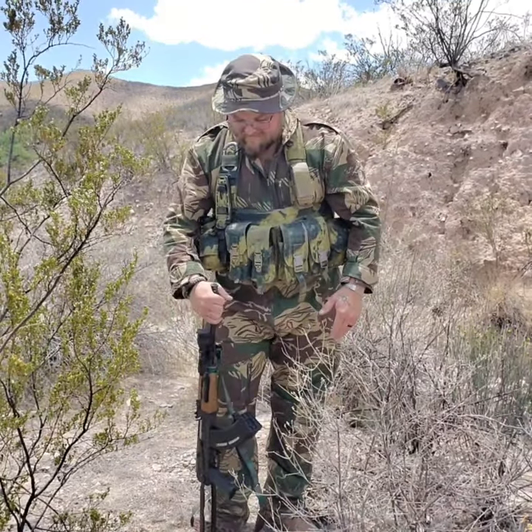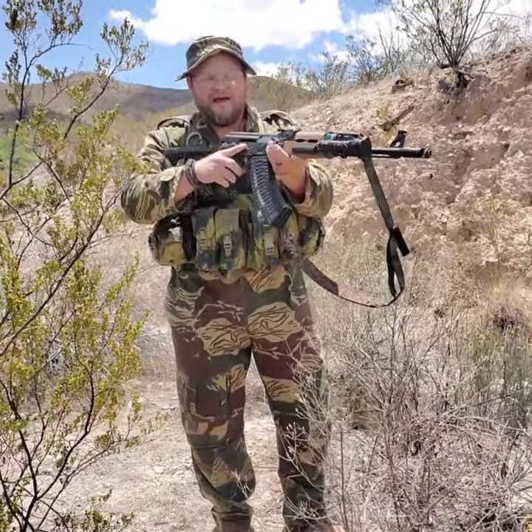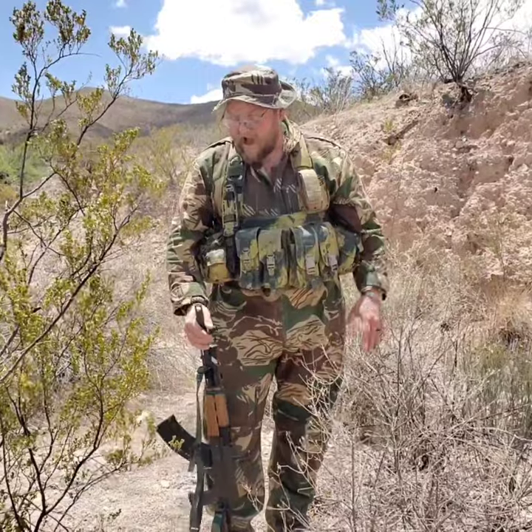Schmeisser also makes a 60-round AR mag, same exact makeup, just an AR mag. So you can get one for either platform. I got it for the AK. It's bigger than those 45-round Bakelite RPK mags and smaller than the 75-round metal drums. If you're moving — patrolling, moving through an area at the ready — having those 60 rounds right there to rock and roll, I think that's a plus.